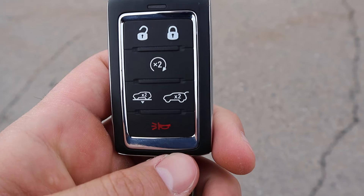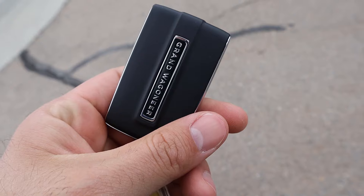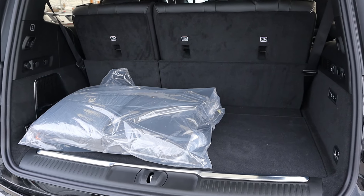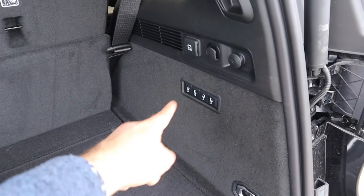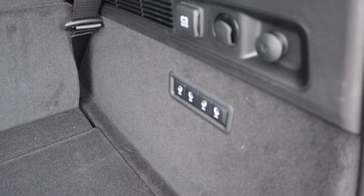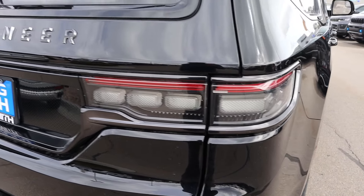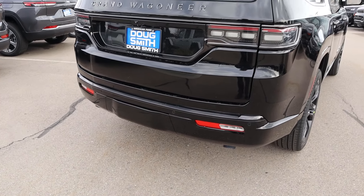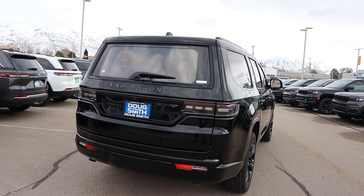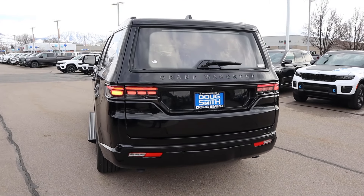Taking a look at the key fob, we have lock and unlock, remote start, suspension lowering, and a button to open up the hatch. This has the standard cargo area so it is not an L, but there's still a decent amount of storage space to the third row. You can fold down the second row and raise and lower the third row automatically. There's also a 12-volt back here. The taillight design is really cool and we do have parking sensors as well as a bezel covering the receiver hitch. Overall, I think the Obsidian package is the way to go with the Grand Wagoneer for exterior styling.